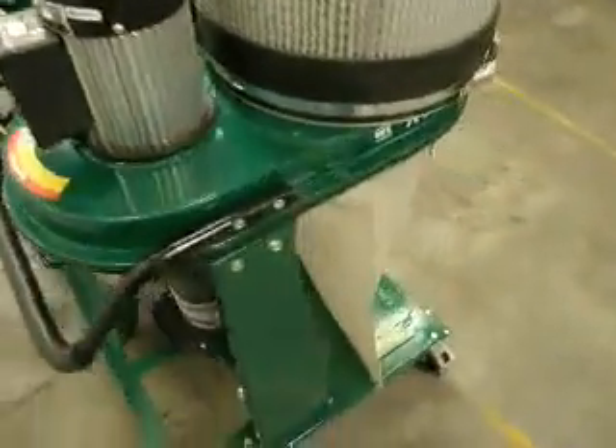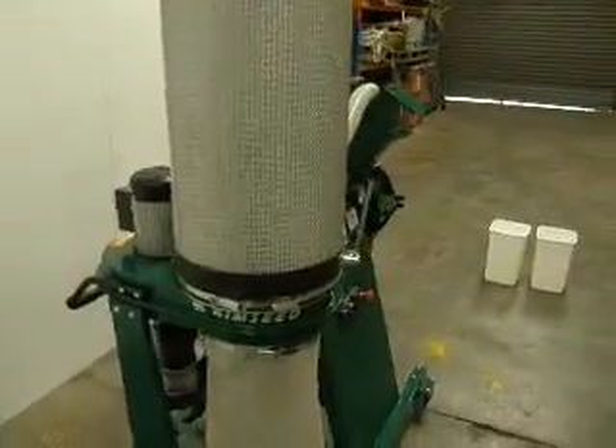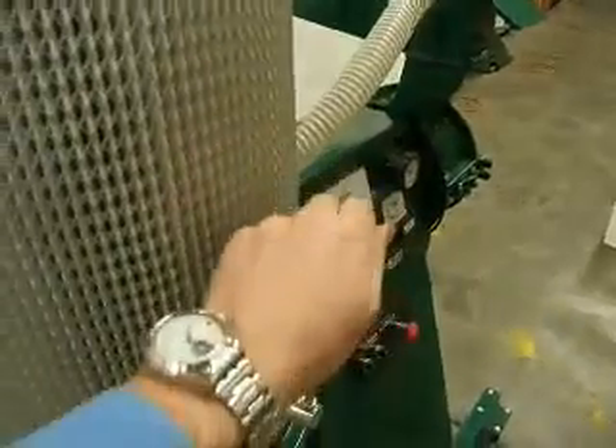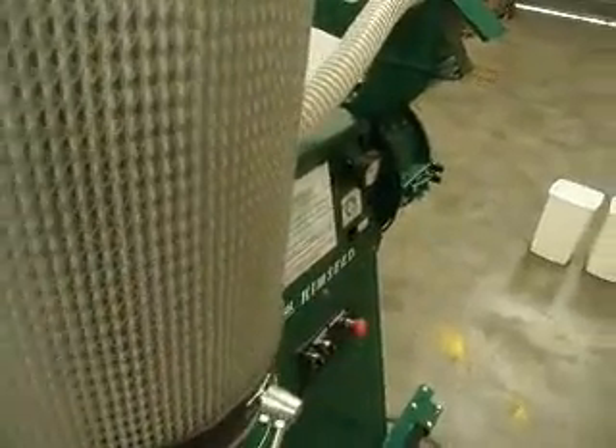The Kimseed Multi Seed Thresher comes with a range of 10 screens for different types of seeds. The cyclone extraction system fitted to the unit has a large clean oil filter and dust collection bag, allowing the unit to be cleaned easily and used in confined or enclosed environments where dust is not desirable. Simply turn the handle on the top filter to remove the dust from inside.